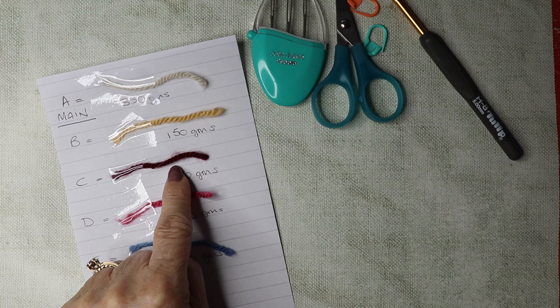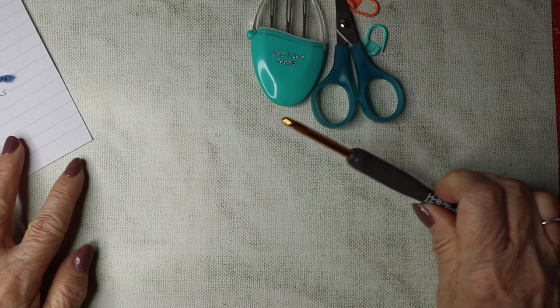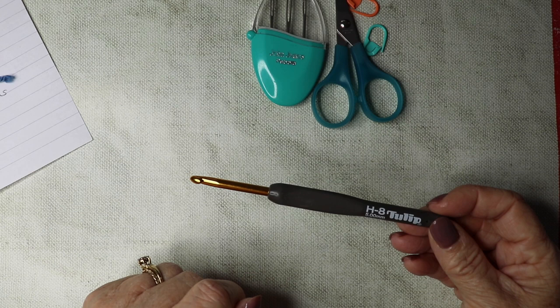You need approximately 50 grams of shade E. This tutorial is in UK terms, so if you're watching from the US, when I say treble it would be double crochet, and when I say double crochet it would be single crochet. The stitches are all the same, it's just that we have different terms for describing our stitches.